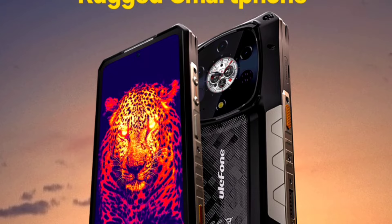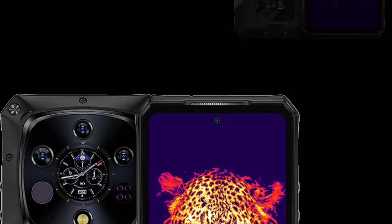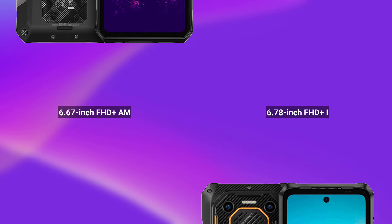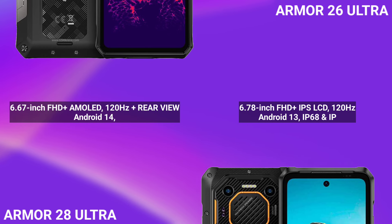So those are some of the top features of the Ulefone AMO 28 Ultra. Once more details about other models in the AMO 28 series are available, I'll share them with you. So, AMO 28 Ultra versus AMO 26 Ultra — personally, the AMO 28 Ultra is the better option. It is much more powerful than the AMO 26 Ultra.